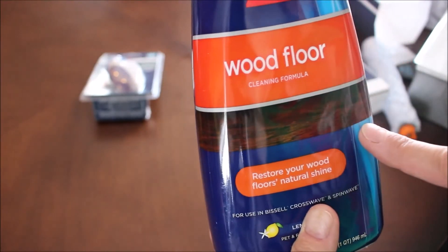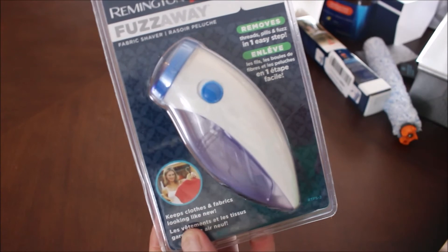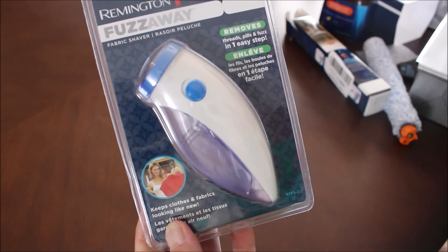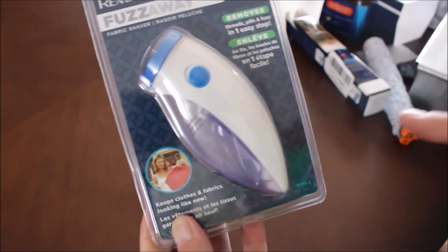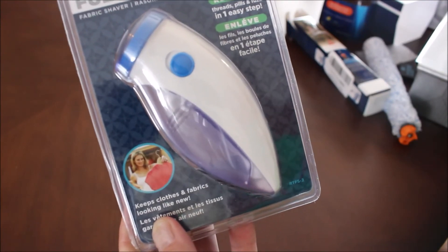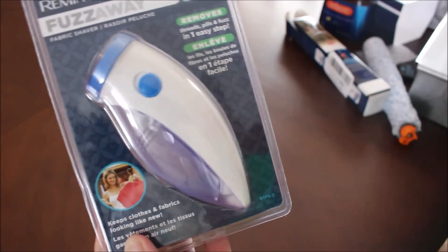Finally, I picked up a fuzz eater. So many times my clothes, microfiber towels, and even my dryer balls get little fuzzies on them. I wanted something to clean it up easier, because on my microfiber cleaning towels I had been using a regular shaving razor, which worked but was time-consuming. So I'm going to try it with this.